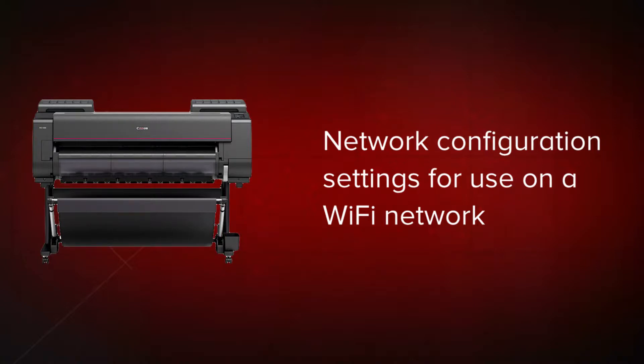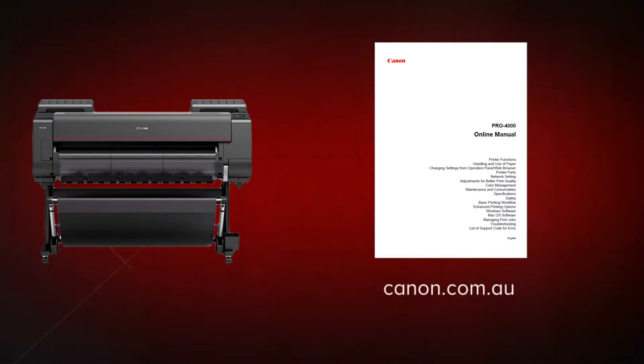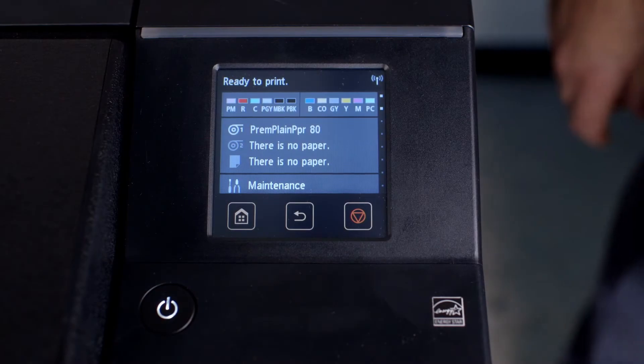Before you begin, it's advisable that you download the user manual for your ImageProGraph from the Canon website. From the touch screen,